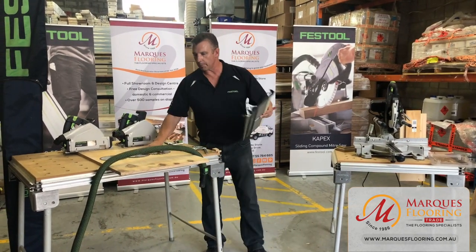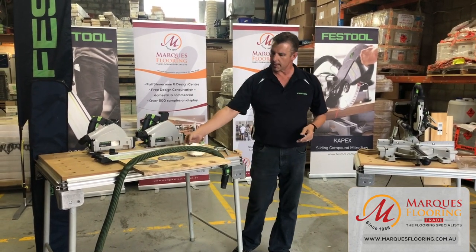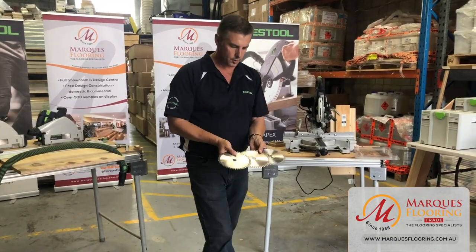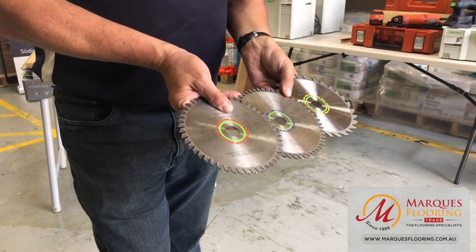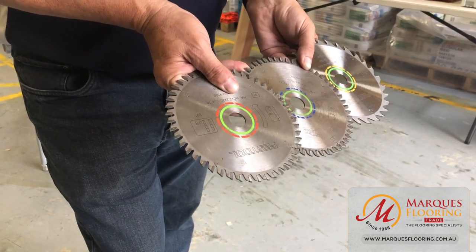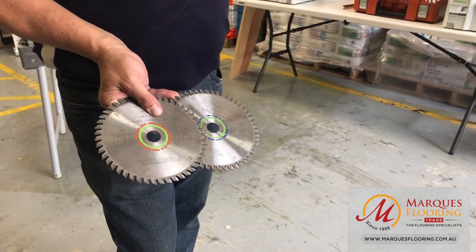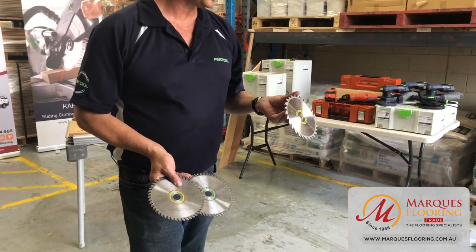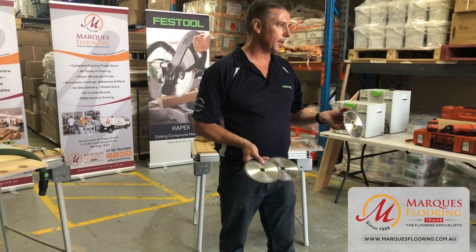Different applications require different blades. The colour coding on Festool blades: the green circle inside identifies it as a Festool product, and the sub-colours on the outside indicate different applications. The most common is yellow — a standard timber blade — which comes in different tooth configurations. A 48-tooth blade comes standard with the saw and is a universal blade, good for a lot of jobs but not the master of any. For ripping, a 28-tooth blade will give you a precise, beautiful finish and slice through the substrate much quicker.